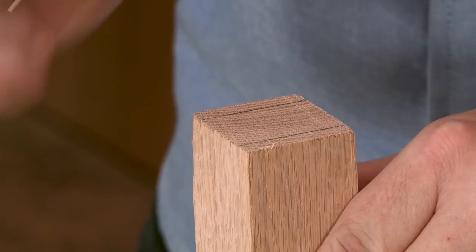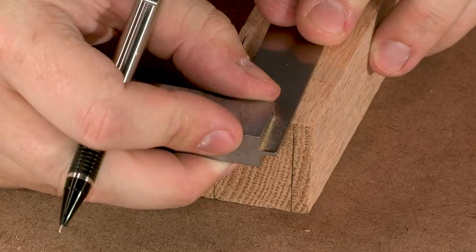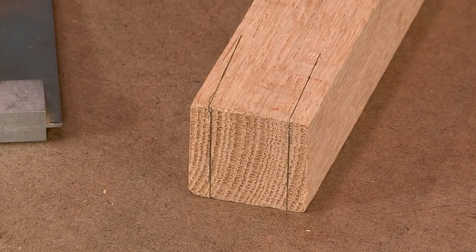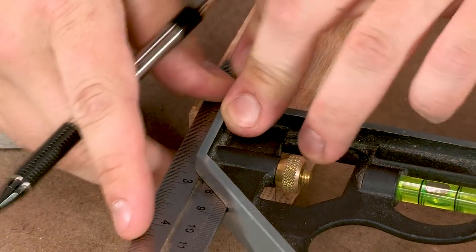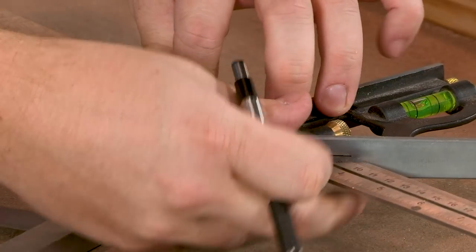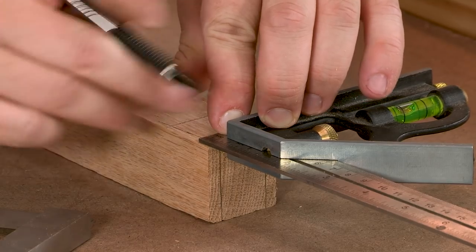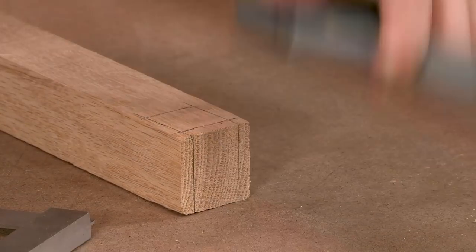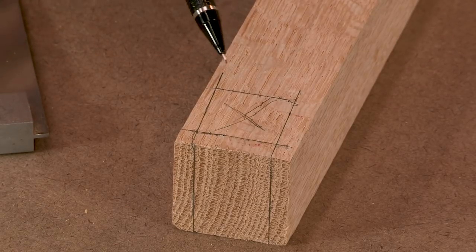I can carry these lines over to the top, then I know I need to come down a quarter of an inch and an inch and a quarter to lay out the rest of the mortise. I'll just mark out where my waste is. We'll need to lay out the rest of our mortises — we'll have two like this and two that are mirror images of it, and then we can cut those.